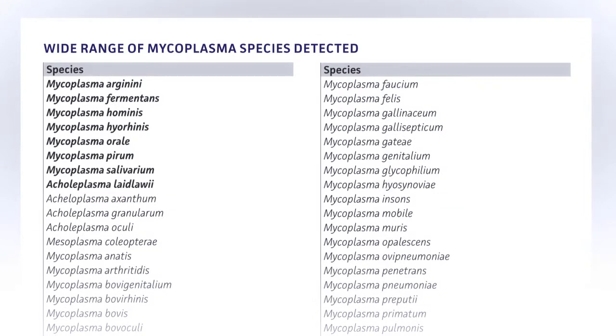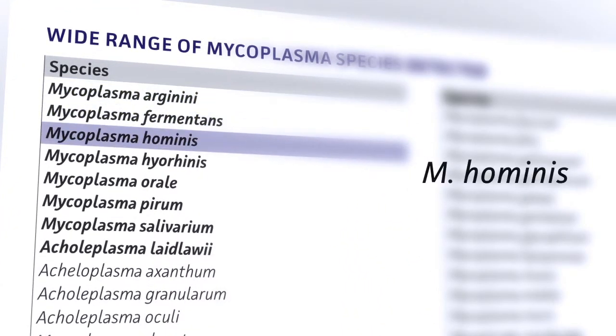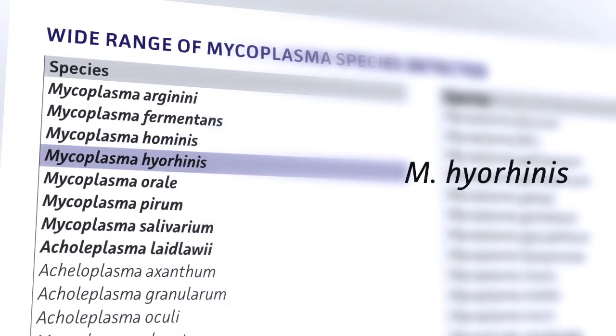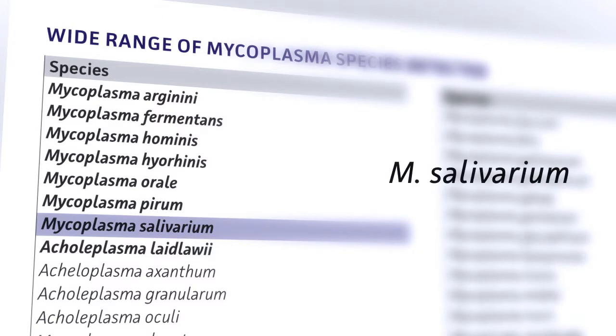Results are highly selective, recognizing over 60 species of mycoplasma, acholeplasma, spiroplasma, and ureaplasma, including the eight species most likely to contaminate cell cultures.